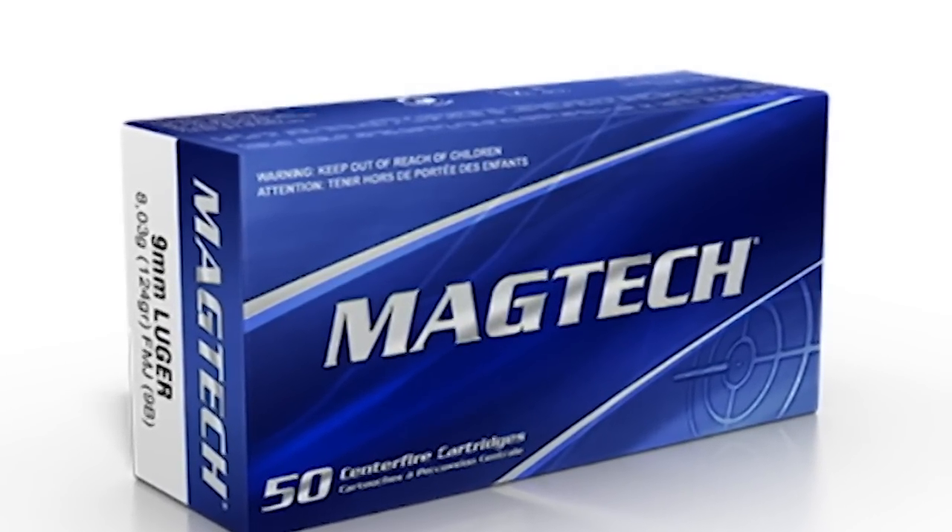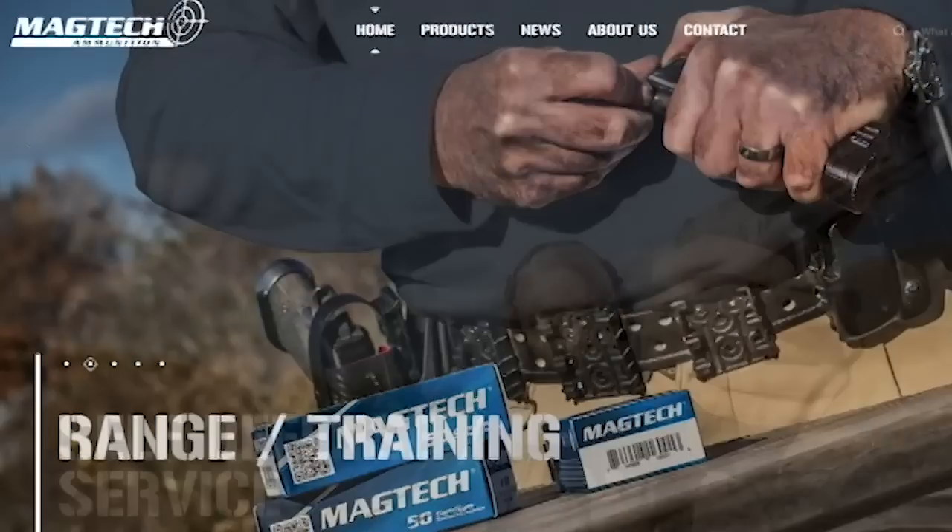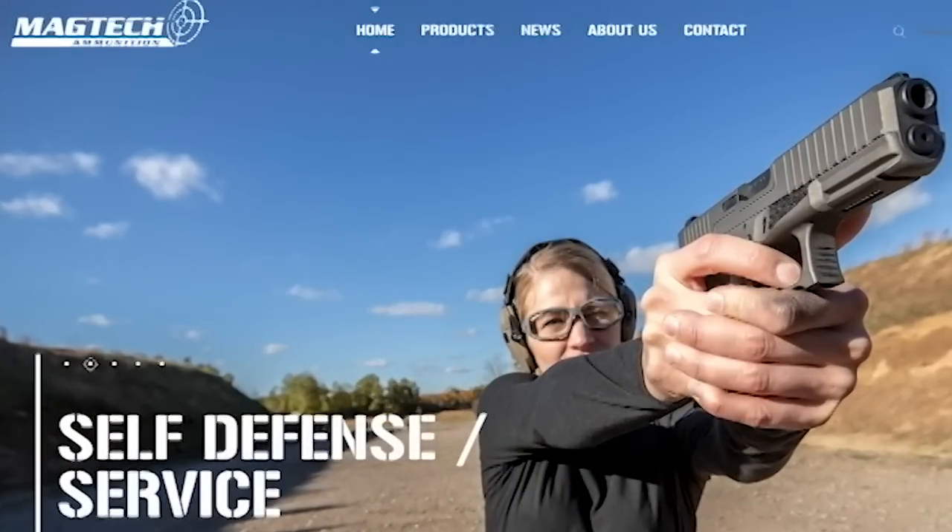Many thanks to Magtech Ammunition, the sponsor of today's active self-protection lesson. It's the only ammo I put through my rifles or pistols at the range.